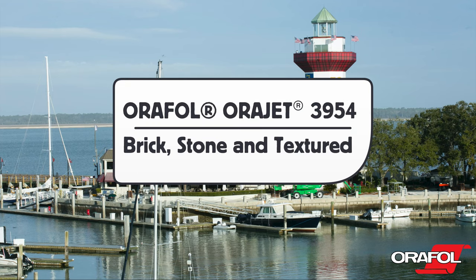This is a product video for Orafol's Orajet 3954 Brick, Stone, and Textured Wall Film. Here are the details.